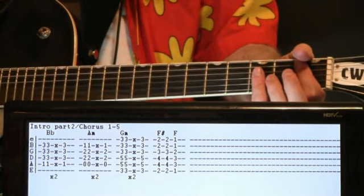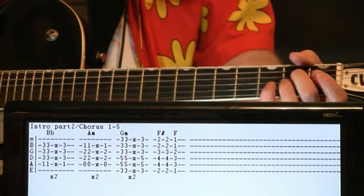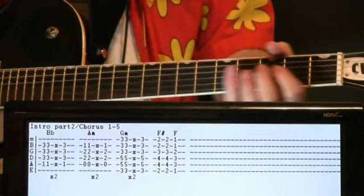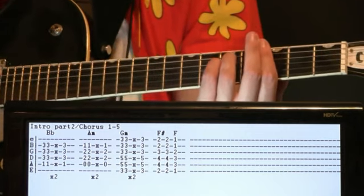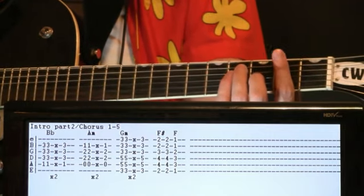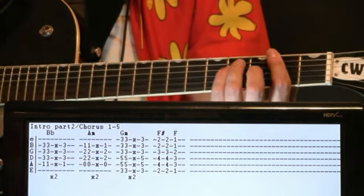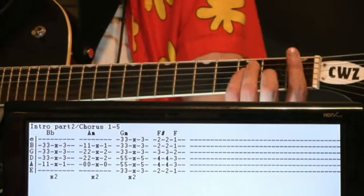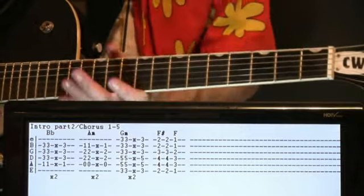Once you get that strumming pattern you're pretty much set. Switch to an A-minor chord: open A, 2 on the D, 2 on the G, 1 on the B. Strum it just like the B-flat for the same number of times. Then shift to G-minor — bar the threes with the 5 on the A and D. End it with an offbeat couple of F-sharps: bar the 2 with the 4 on A and D, 3 on the G. Skip a beat, hit it, hit it again. Then end on the F chord, just down a fret to the first fret — strum it once and let it ring.